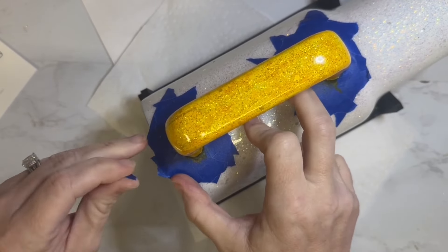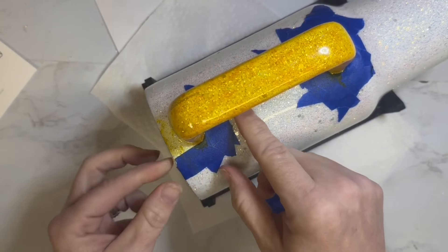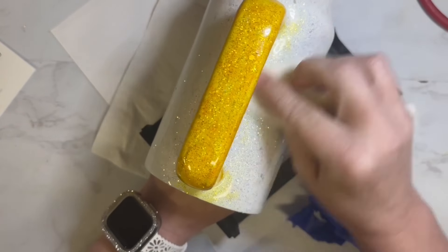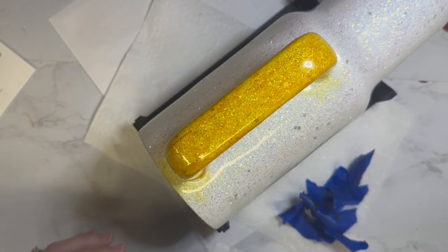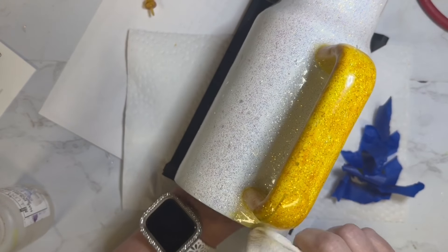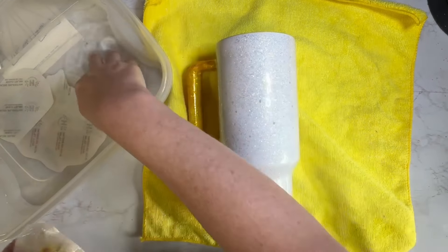Once I was finished with the handle and let it dry for a few minutes, I pulled off all the painter's tape and realized the alcohol ink still seeped under and got on the tumbler. So I'm just taking a paper towel with some rubbing alcohol and trying to clean it up as much as possible. I decided I'm going to work with this little mishap and cover it up with water slide, but I wanted to get off as much as I possibly could first.